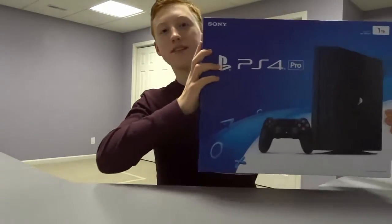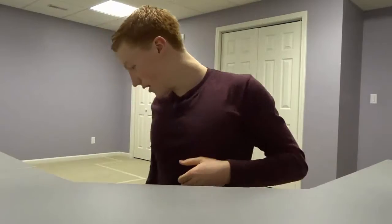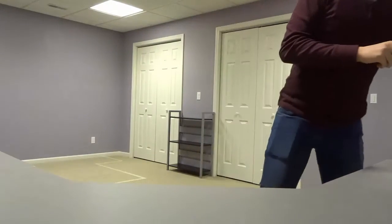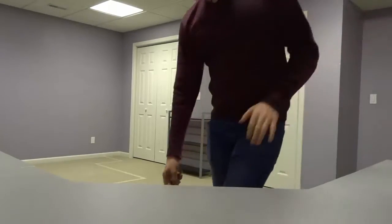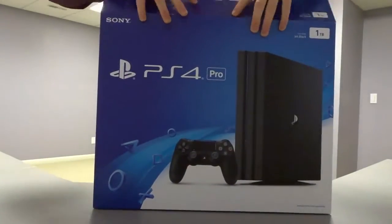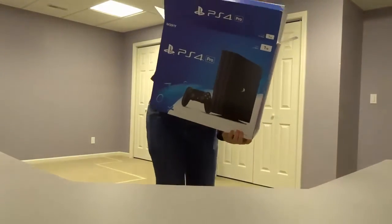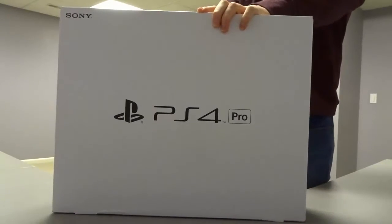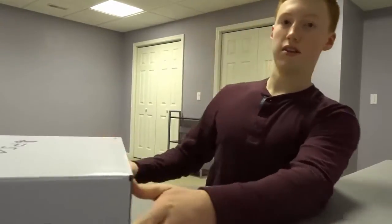We have got a PlayStation 4 Pro unboxing for you guys today. I recently just bought this at Best Buy and I am super freaking excited to get into it and open the box and start playing with this baby. So I am going to bring it over here right in front of the camera and we are going to open it up, open this first box and slide this off. Now I got this big white part and I am going to open this box and lay it down so I can show you guys everything.